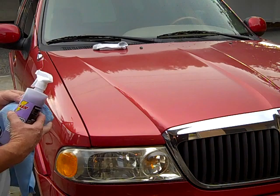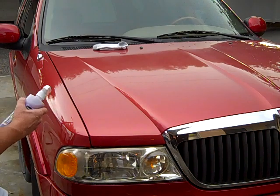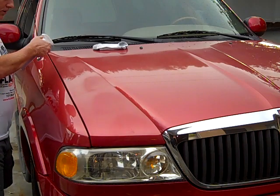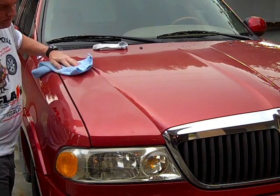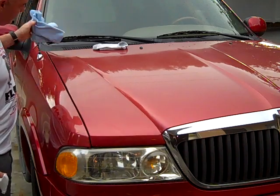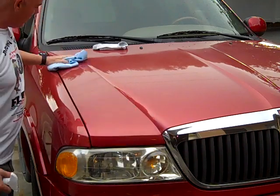We're going to spray this section of the panel right here. This is an unwaxed vehicle — it hasn't been waxed for several months. We'll apply a light mist and wipe the surface on this panel. The rest of the vehicle has not been waxed.